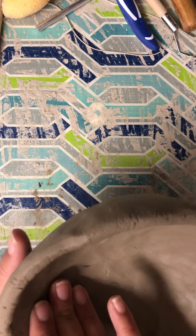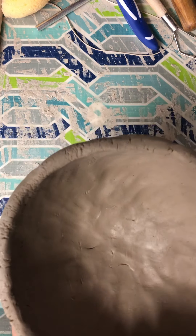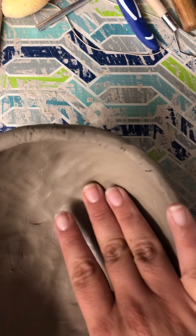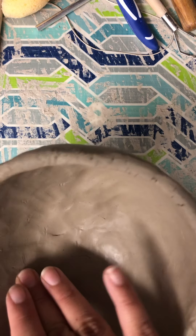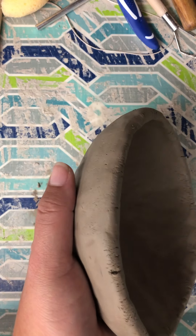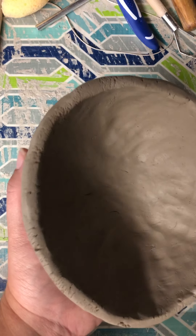Once I'm happy with the thickness of all my different spots, I'm going to let it sit and harden to the point where it's almost leather hard. Leather hard means it doesn't have any sticky texture — right now if I rub it, it kind of sticks to my fingers. Leather hard is just beyond that stage, and we want to get to almost that point for our next step, which involves adding texture to this work.